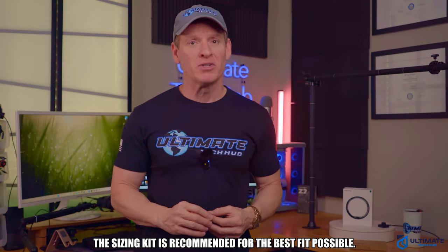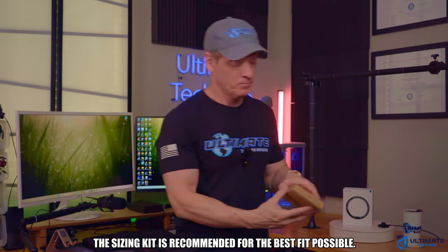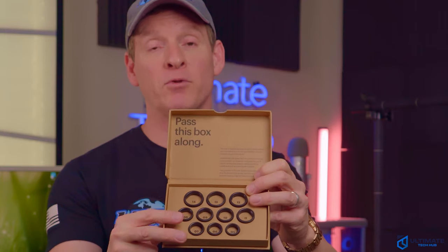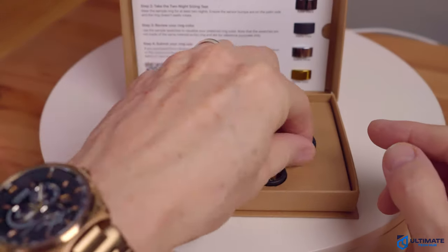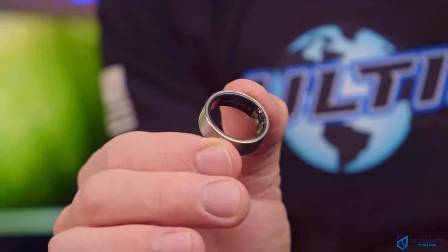When you decide to buy the Ring Air, it's very important to use their sizing kit — and they send you one for free. Inside the box there are five samples of five different styles. I chose raw titanium. The ring sizing kit covers sizes 5 through 14, and there are no half sizes. So I had to wear different sizes to make sure it was snug enough so it wouldn't slip off, but not too tight to be annoying. I chose a size 10.